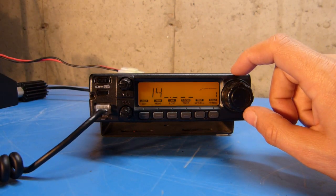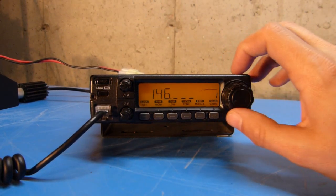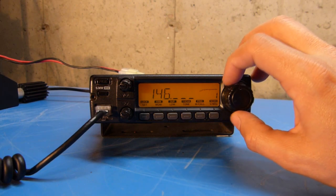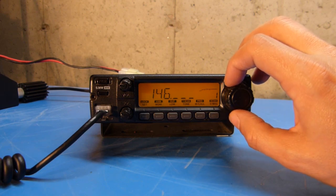Operating in the 2-meter band, I'm going to leave that as a 4. Pushing the key again changes it to the megahertz register and I can tune to whichever value I want. For the purposes of this demonstration, I'm going to leave that at 6.